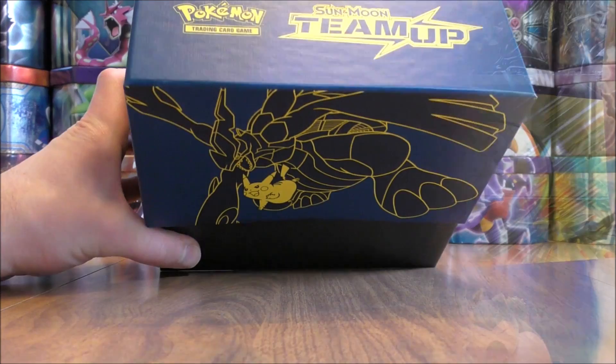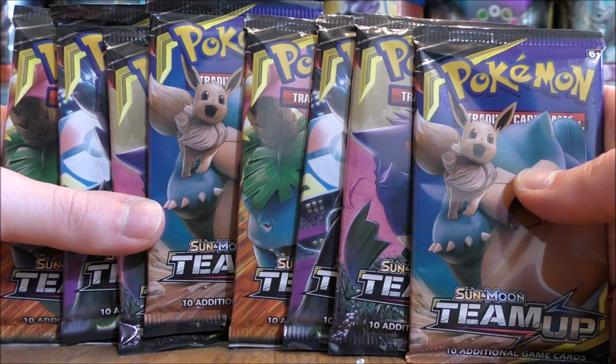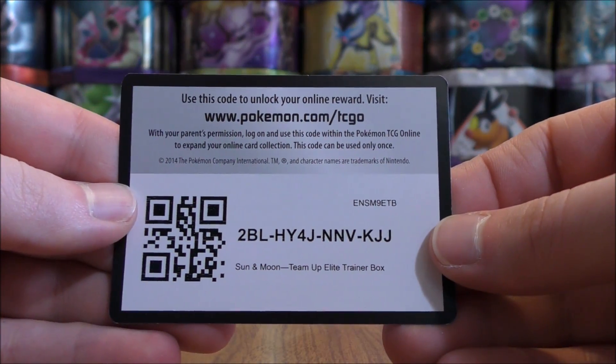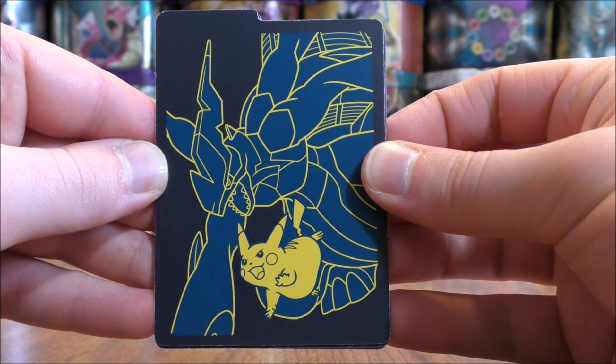All you have to do is pull the top right off and there's everything on the inside. First up would be all eight booster packs. I have seen some Elite Trainer box openings have very good pulls — hoping mine is just like that. The online TCG code card for the box.